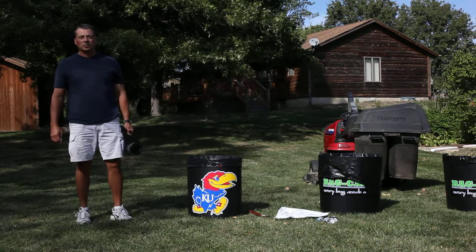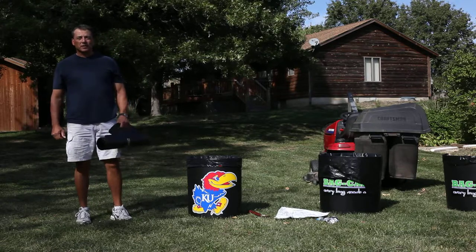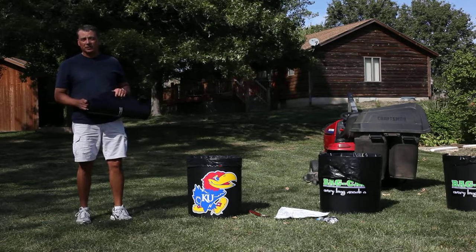Hi, my name is Mark, and today I want to provide you with some simple bag caddy tips. Through these tips, I'm going to make the bag caddy the most used product you have in your garage.